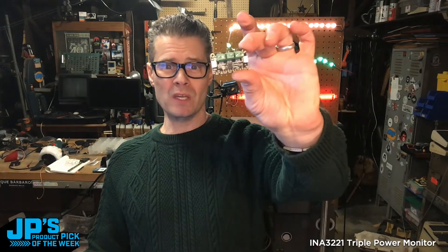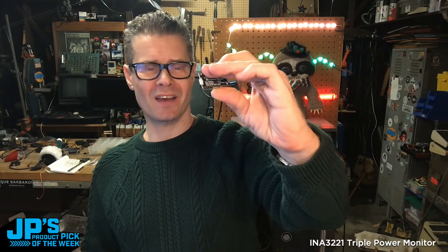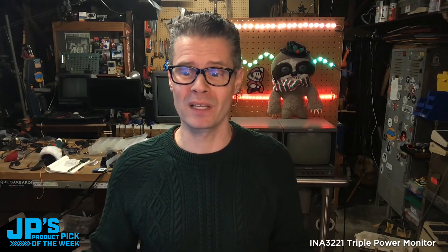That's going to do it for us. That right there is my Product Pick of the Week: the INA3221 Triple Current Sensing Power Monitor with Stemma QT. And that is going to do it for product picks of the week for the year. Thank you all so much for stopping by. I hope you have a really fun holidays. If you're taking some time off or celebrating, let's have a good time. For Adafruit Industries, I'm John Park. This has been JP's Product Pick of the Week. Bye-bye.